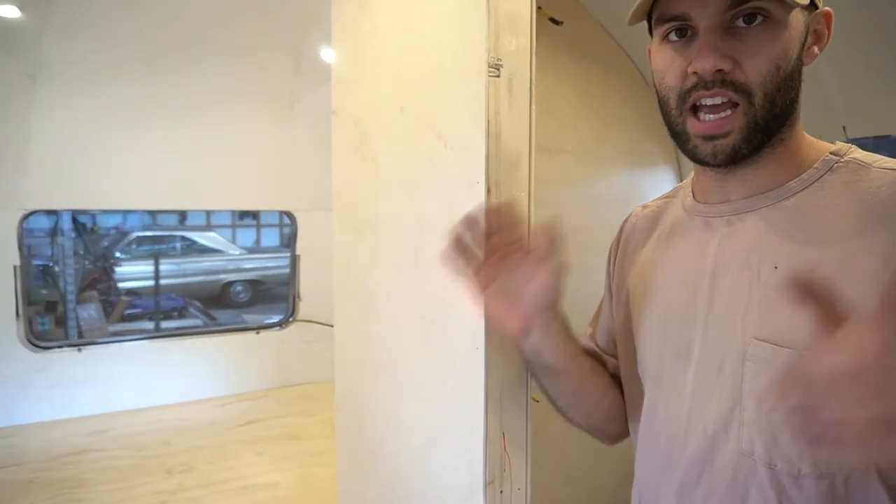We didn't get to paint this week. That's because we decided we're going to go ahead and build everything out first. And even if we paint the cabinets a different color, the insides will be white, so it'll be real nice.